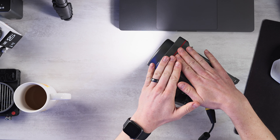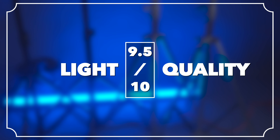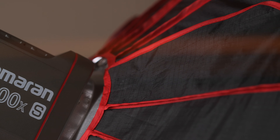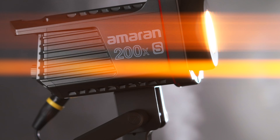If you want to pick up one of these, link in the description — it helps support this channel and feed my fat cats. Light quality — I'm going to give this a 9.5 out of 10. If it weren't for that ever so slight green shift, it would be an easy 10. And honestly, that's the first LED device that I would say gets that close to incandescent or sunlight.